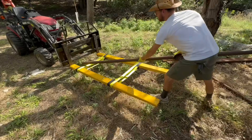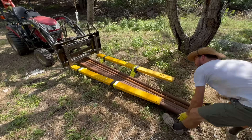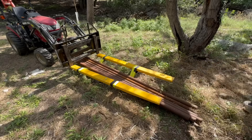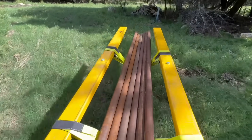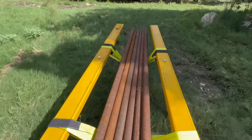In my part of Texas, drill stem pipe is readily available at most recycling centers. It has nice thick walls and holds up very well over time, especially in my dry climate. This was the pipe I used to make the fence — there are different sizes but I used two and three-eighths inch.